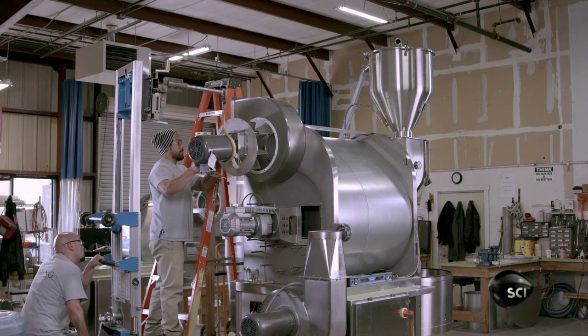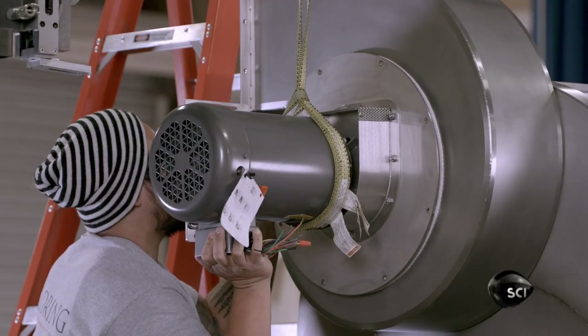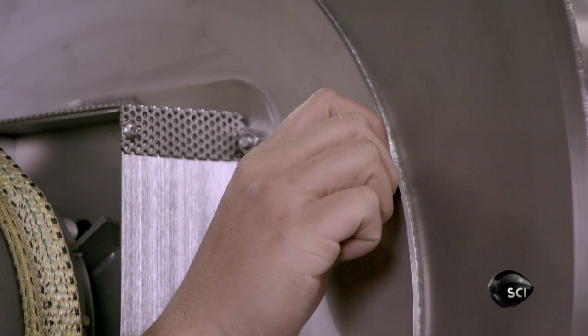Next, they install the circulation fan. It's designed to withstand high heat and move air efficiently throughout the coffee roaster.